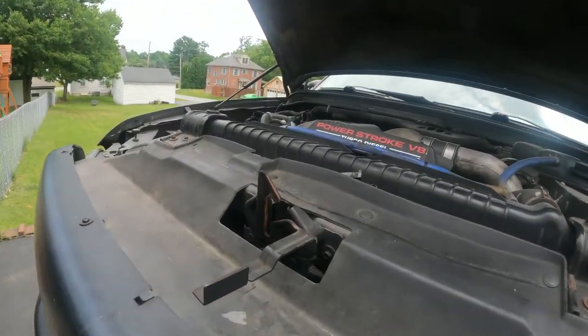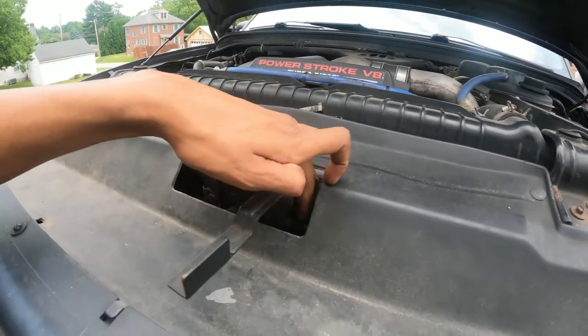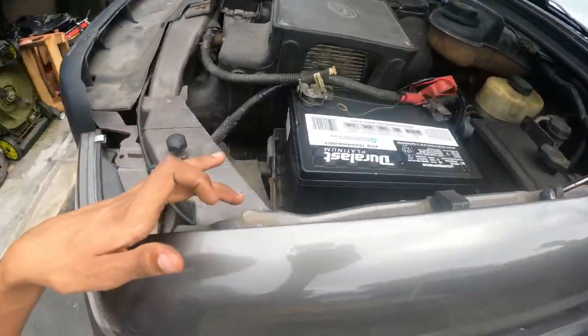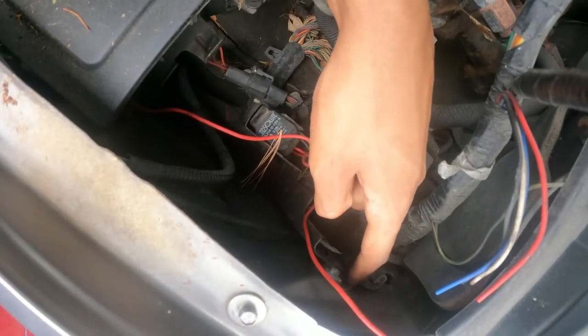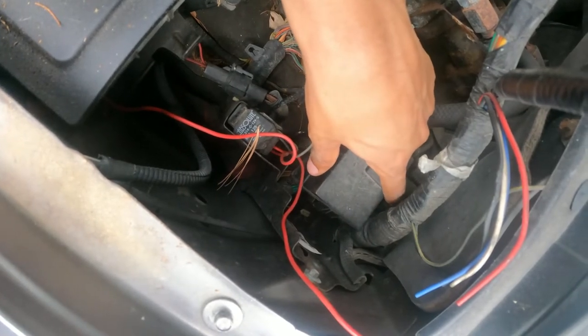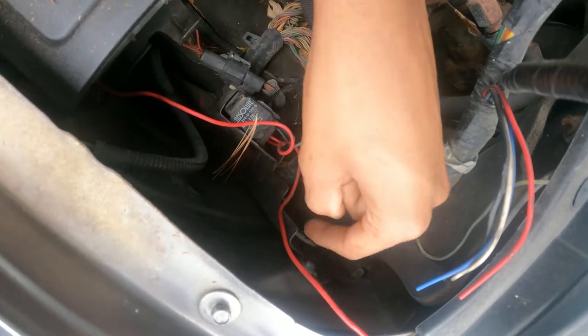Okay guys, I already opened the hood — there it is. I need to take this cover off to access the cable from here. I need to trace it all the way — it goes here. I need to take this one, I think it's 7 or 8 millimeter, not sure, and take this one off. After you take this off, it's easy to find the cable. Let's check if there's one on the bottom too.